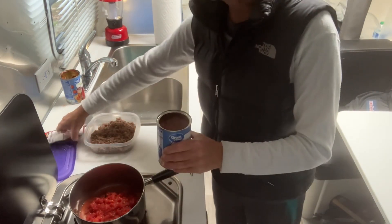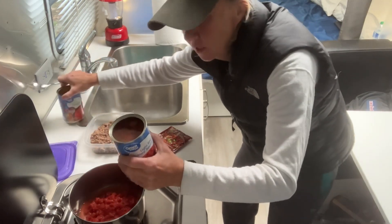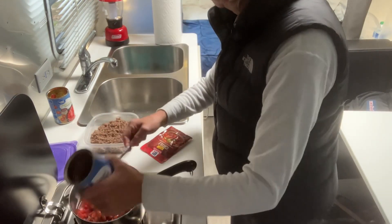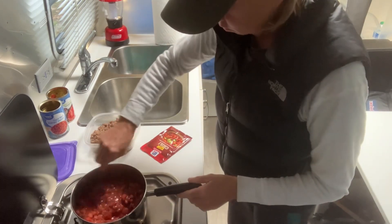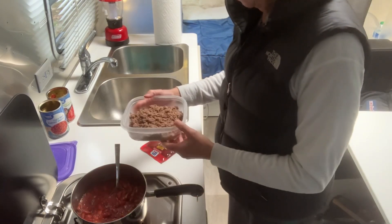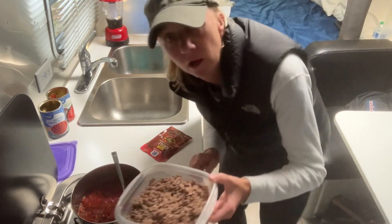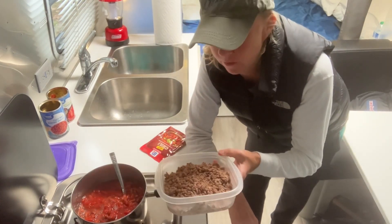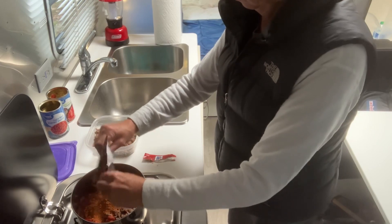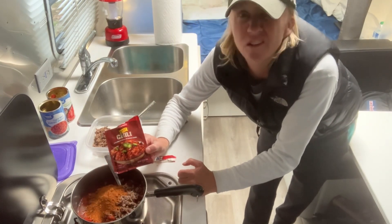Pretty easy recipe. It just calls for some diced tomatoes and some kidney beans. I had made up some hamburger meat yesterday — just cooked it up so I could put it in the chili. One good thing about having these chili mixes is you don't have to carry a bunch of spices with you in your trailer.